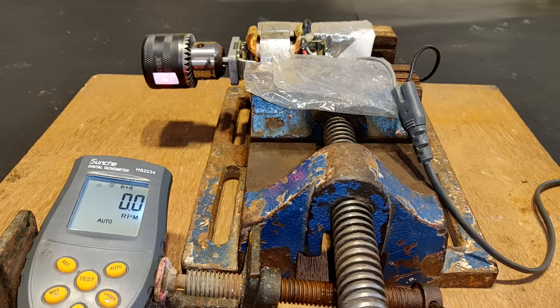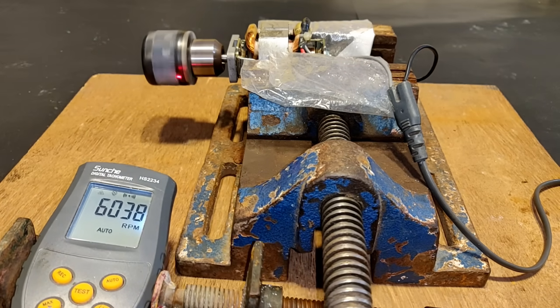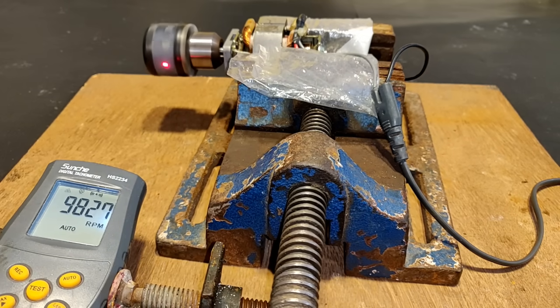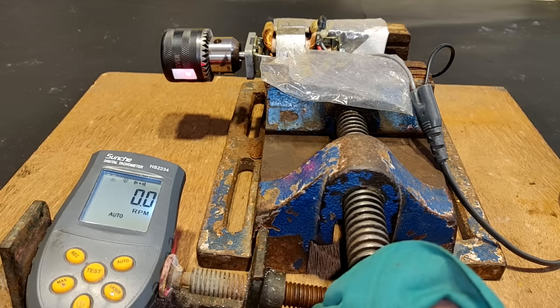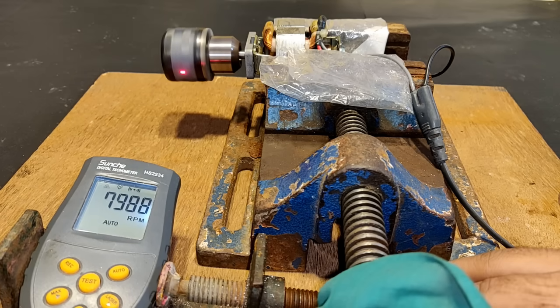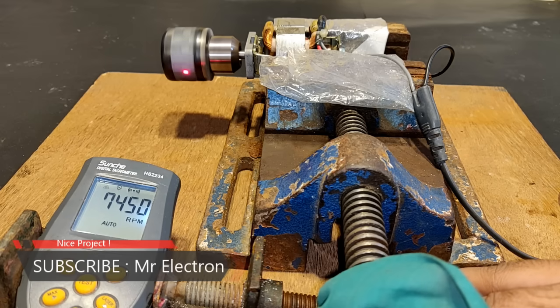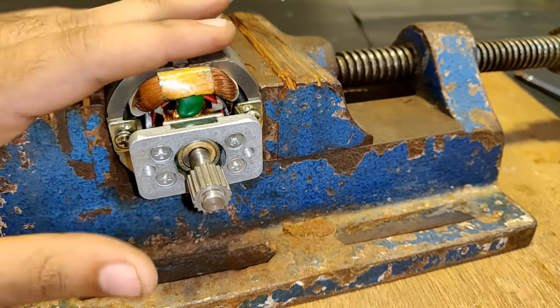The meter has been set and now it's time to turn on the power supply and start this motor. I'm holding the vice to prevent it from vibrating and running around. The RPM is somewhere around 7000. Let's turn it off and open this up.